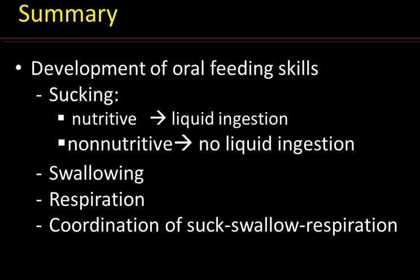In summary, this first module has presented the fundamentals of infant oral feeding: the normal development and maturation of oral feeding skills — sucking (whether nutritive or non-nutritive), swallowing, and respiration — and the importance of the coordination of these three functions.